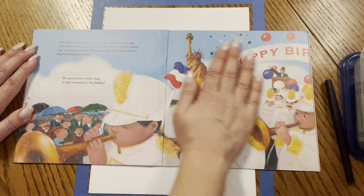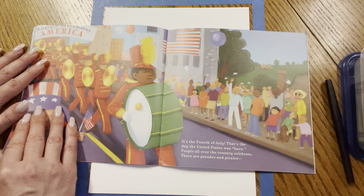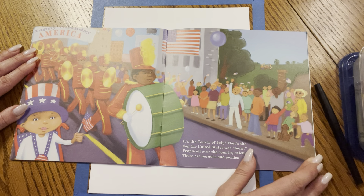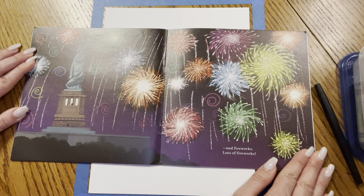Wow, so tall. The Statue of Liberty was given from the people of France. They sent her to the United States after our country turned 100 years old — she was a great big birthday present. Do you know what day is our country's birthday? It's the 4th of July. That's the day the United States was born. People all over the country celebrate with parades and picnics and fireworks.